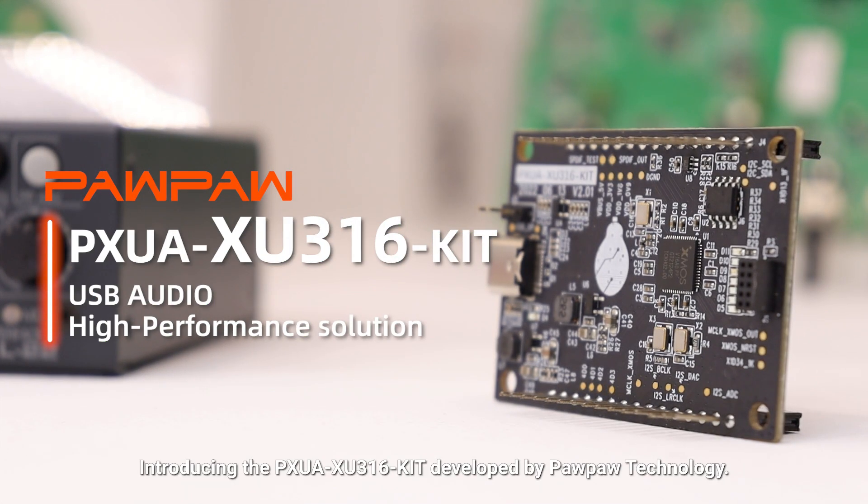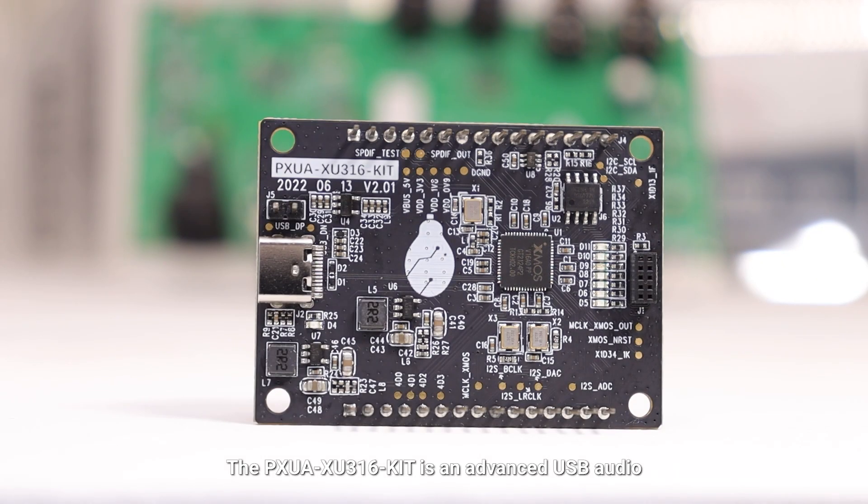Introducing the PXUA-XU316 kit developed by Pawpaw Technology. The PXUA-XU316 kit is an advanced USB audio evaluation board that delivers high-resolution audio under the UASI 2.0 standard.